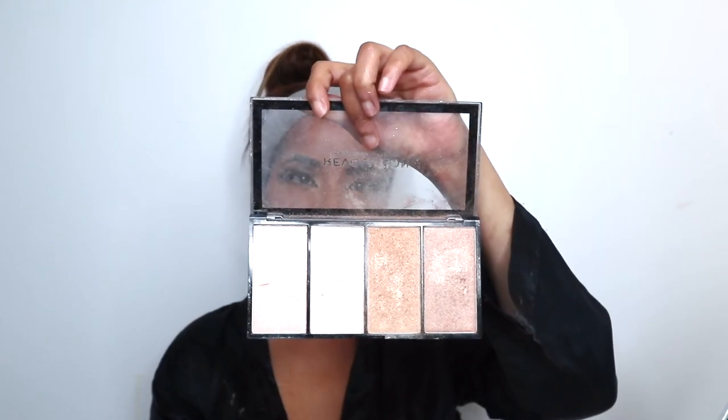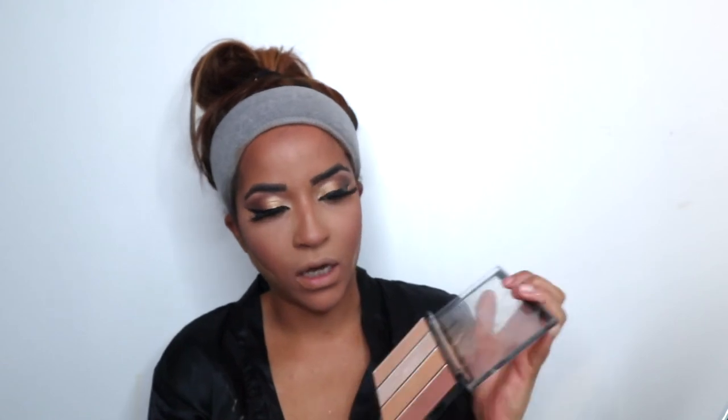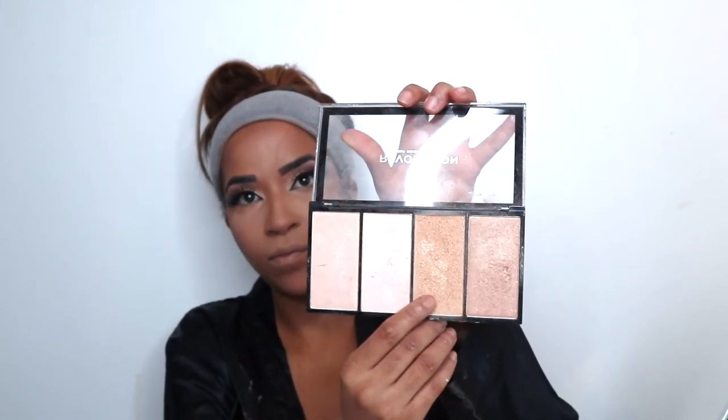Next thing to do is highlight. I'm going to get my Makeup Revolution palette and go in with this color here as a highlight. Then we're going back into the Chocolate Gold palette to do the under eyes.